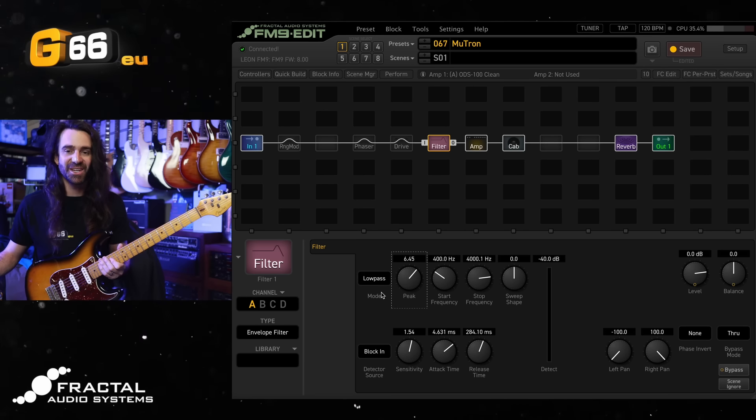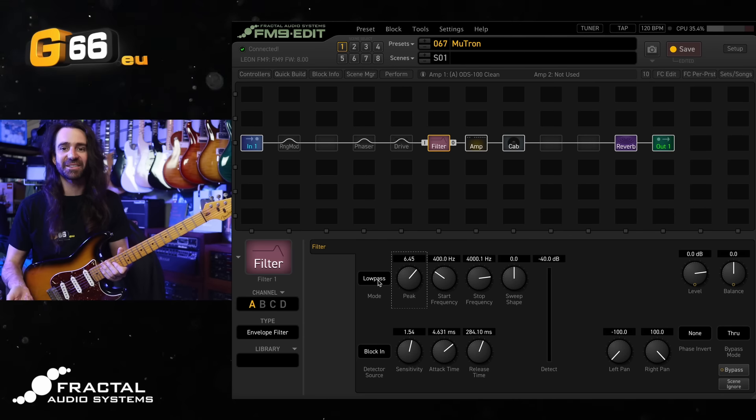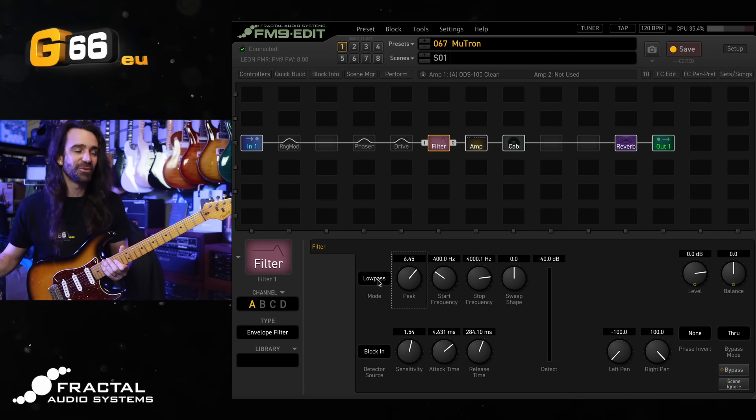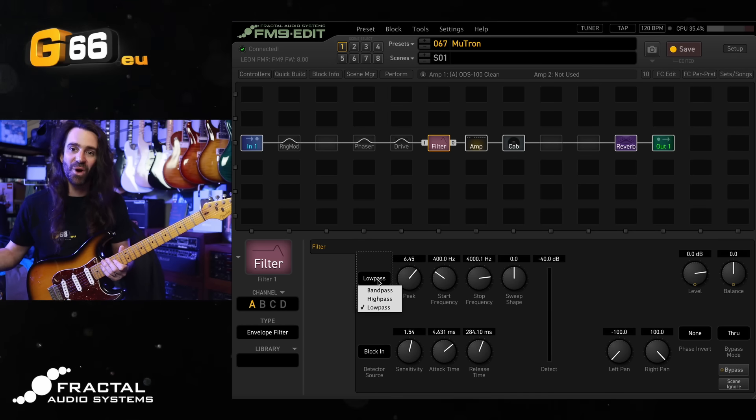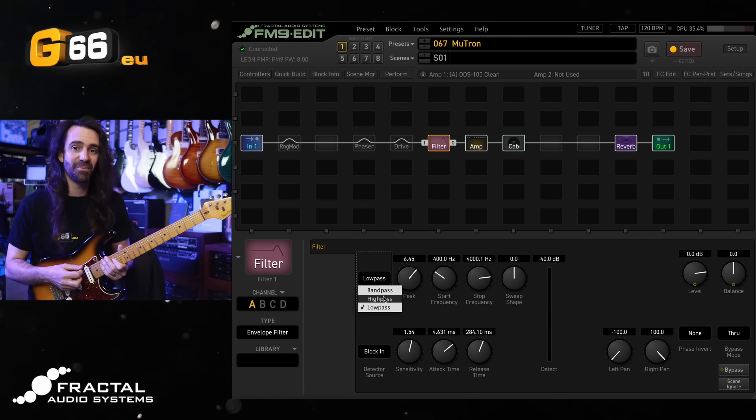The type of filter is going to change the tone a lot. Let's have a listen to the difference between low pass, which I consider the classic envelope filter sound, but there's also a band pass — kind of like a wah-wah — and a high pass in there. We'll hear the difference between low pass and high pass at these settings.